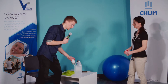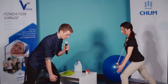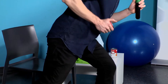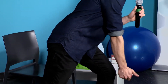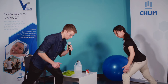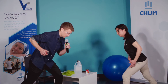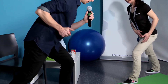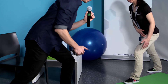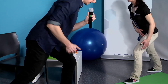Moi, je vais prendre une charge également. On y va pour 12 répétitions dans 3, 2, 1, c'est parti. Pour la respiration, on va essayer d'expirer notre air en tirant et d'inspirer sur la descente. Ce n'est pas évident à faire — on est concentré sur le mouvement et en plus il faut respirer avec le bon rythme. Encore 5 répétitions, encore 2, et une dernière. Parfait.